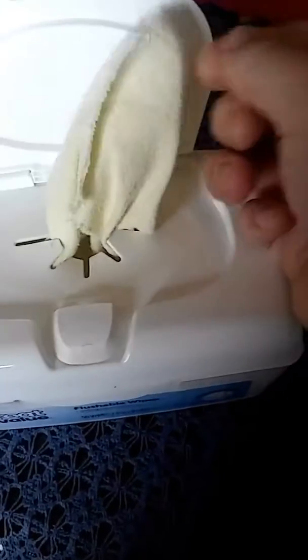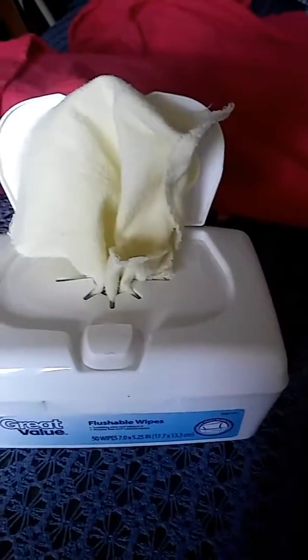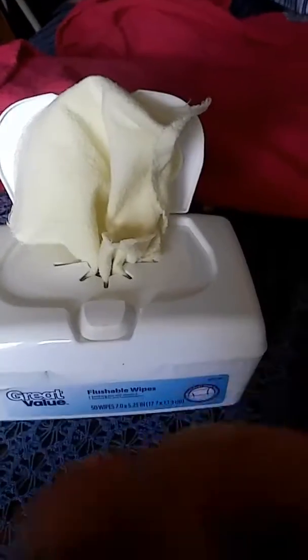Then I can pull out my wipe just like you would a tissue. Don't be surprised if they kind of stick to each other a little bit — that's okay though. See how it kind of sticks to itself? I have not found that to be a big problem.